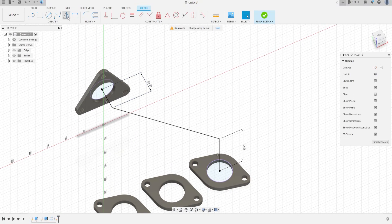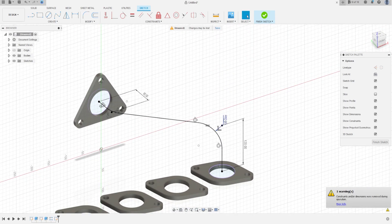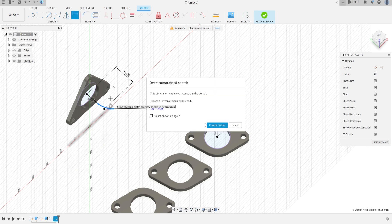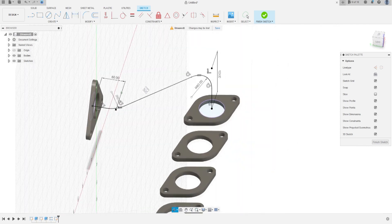Go to Modify, select Fillet, and make a fillet here with 60 mm of radius, and another fillet here with 60 mm of radius, and press OK. We'll have this line — the fillet is 60 mm on both sides.